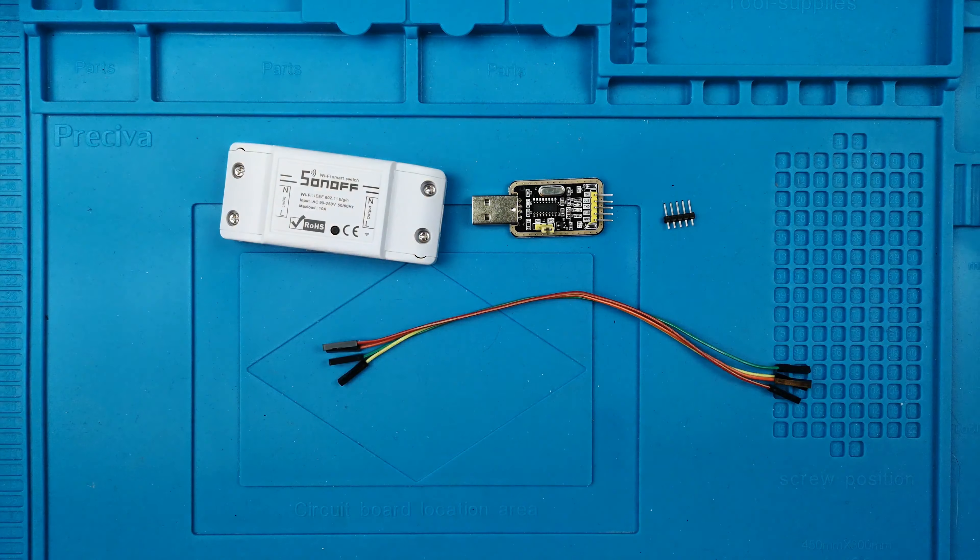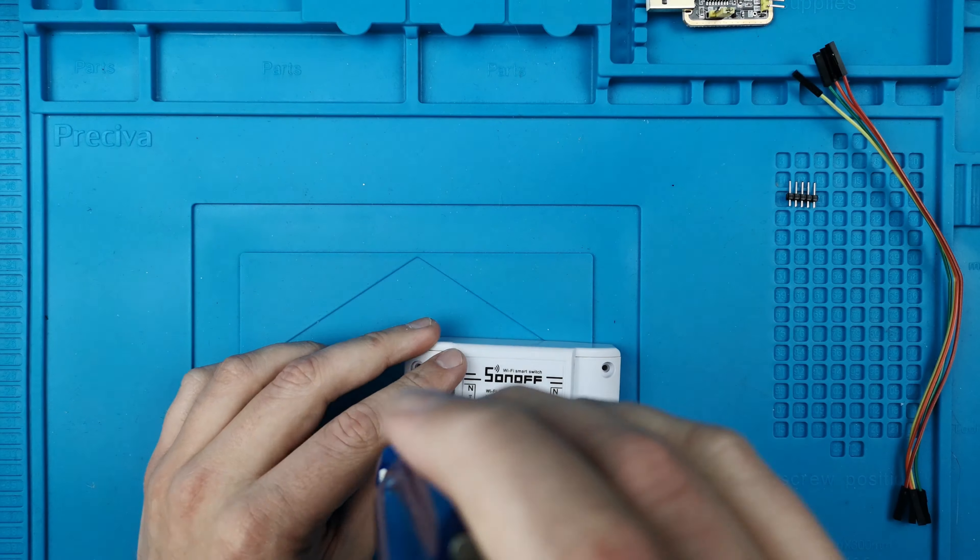Hi everyone and welcome to the first episode of my ESPHome series. Today we are going to install ESPHome on the Sonoff Basic. We'll first install ESPHome, then flash the Sonoff Basic, and then add it to Home Assistant.